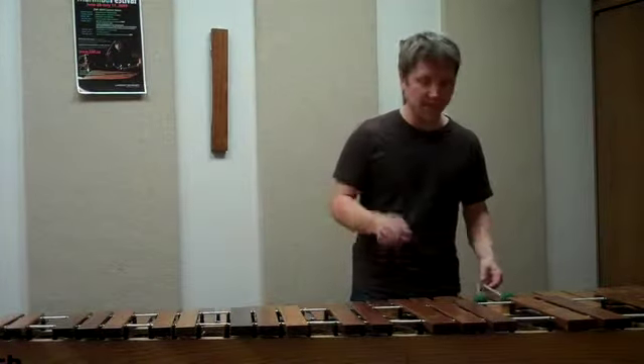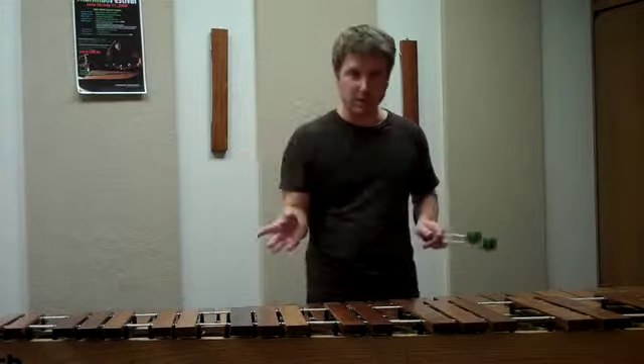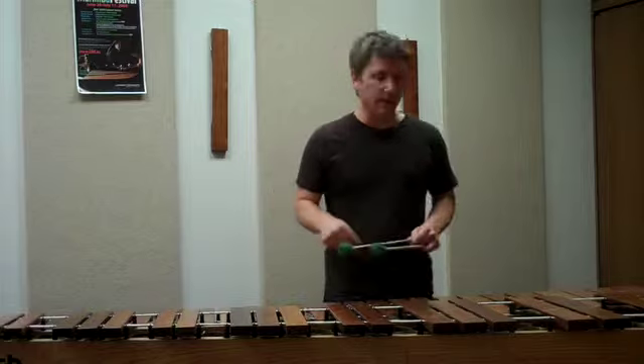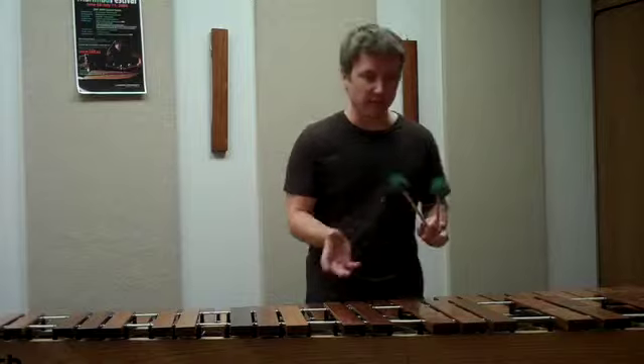Hey Leland, thank you so much for the comment. I started leaving a reply for you and I'll finish up the reply with a link to this video. But I talked about a hyper sticking idea and I wanted to show you what that was.